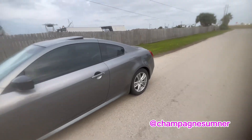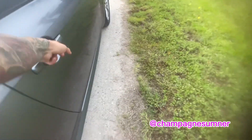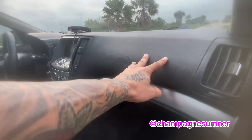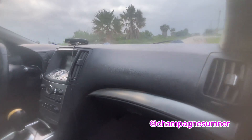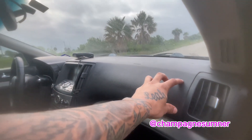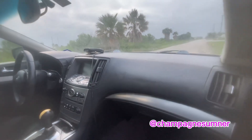Another thing I would have to say is the dash. The dash be cracking, which is a common issue on these cars. Luckily mine is not cracked at all. It's a 2012, so it's about 9 or 10 years old. Mine doesn't really have that much of a crack — there's a little bit right here but it's not really anything crazy.